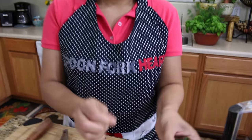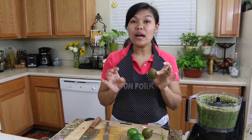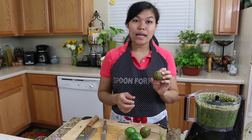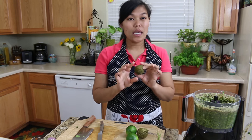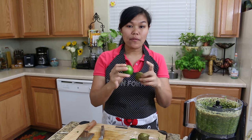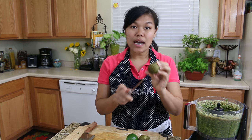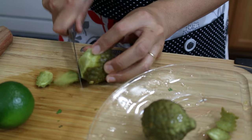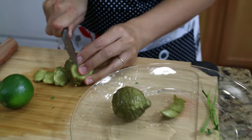I also use the kaffir lime leaf. For the kaffir lime fruit, it is very hard to find this in America — even at Asian grocery stores they sometimes don't have it — but I got it online and it comes frozen, that's why the color looks like this. If you really cannot find kaffir lime fruit, you can use the peel from regular lime, but be careful not to include the white pith. I'll peel it and just use the zest from the outside. The kaffir lime fruit smells so good — that's why we like to add it to our curry.